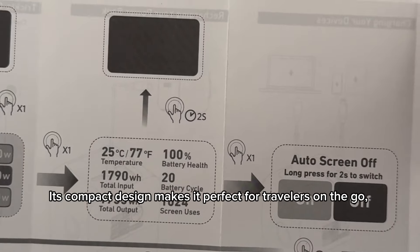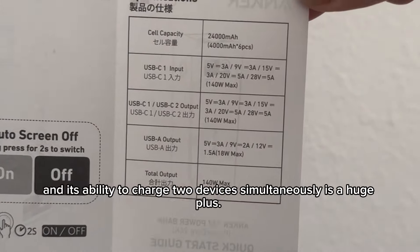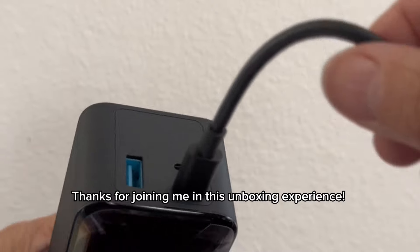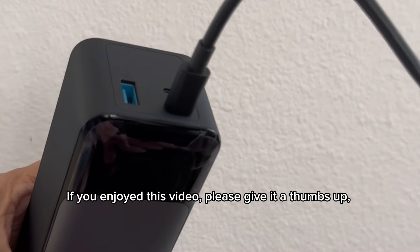Its compact design makes it perfect for travelers on the go, and its ability to charge two devices simultaneously is a huge plus. Thanks for joining me in this unboxing experience! If you enjoyed this video, please give it a thumbs up and don't forget to subscribe to my channel for more exciting content like this.